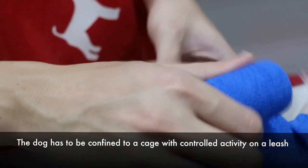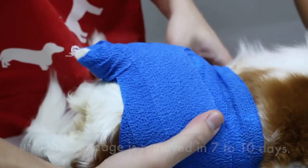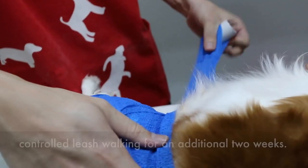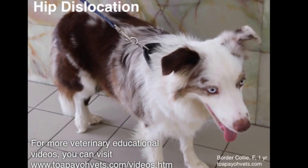The dog has to be confined to a cage with controlled activity on a leash until the bandage is removed in 7 to 10 days. After bandage removal, activity is limited to controlled leash walking for an additional 2 weeks. This older colleague had a hip dislocation similar to the Cavalier King Charles. For more veterinary educational videos, you can visit www.topiovets.com.